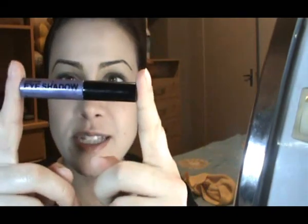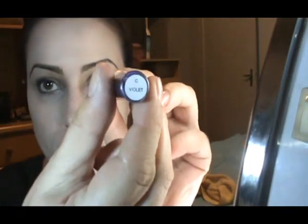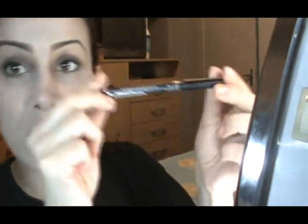I'm gonna start by using this Stargazer Cream Eyeshadow in the color Violet on my creases. Now for my inner corners as base, I'm gonna use this MAC from Manchester Waterproof Eyeliner Pencil. The color is 13 Sparkly Golden.